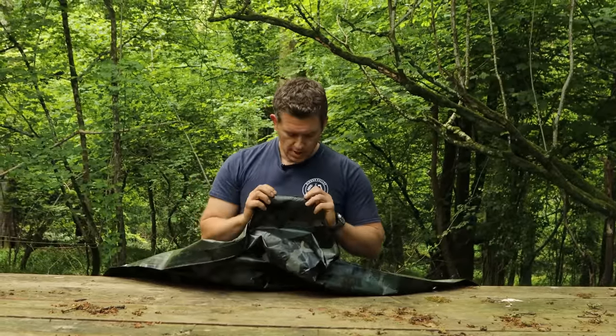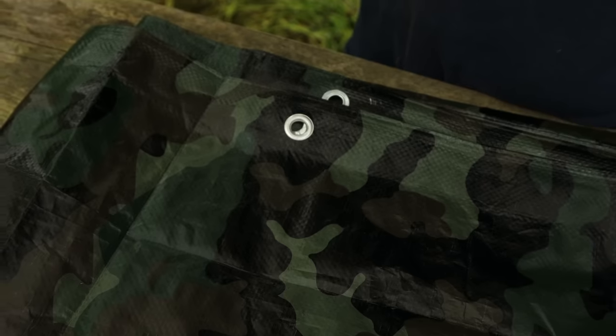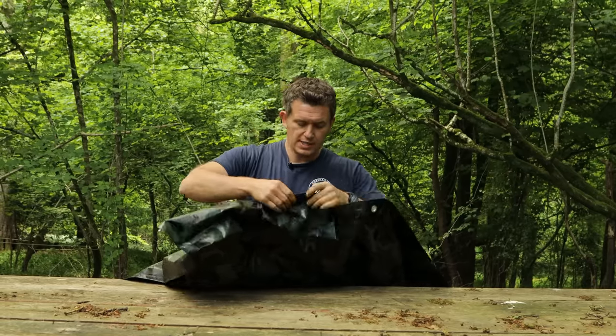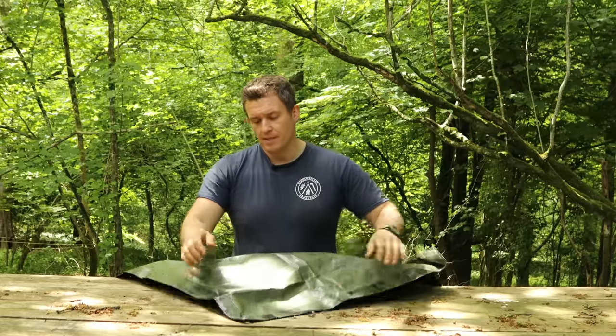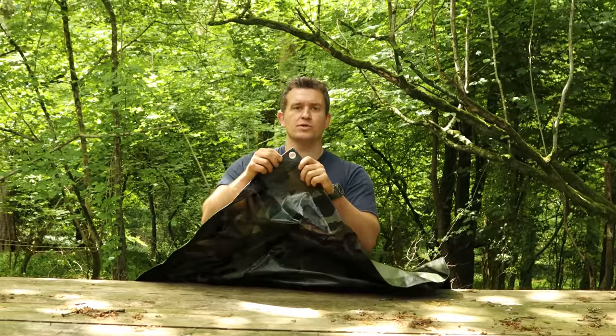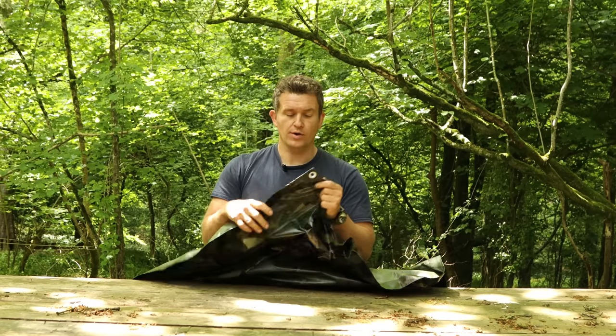Taking a look at the eyelets, I'm actually reasonably impressed. They are all stamped and pressed, and there seems to be quite a decent thickness of how far over the tarpaulin has been folded. They've also gone to the added extra of putting a plastic reinforcement on the corners — that's not something you typically see on a lot of these.